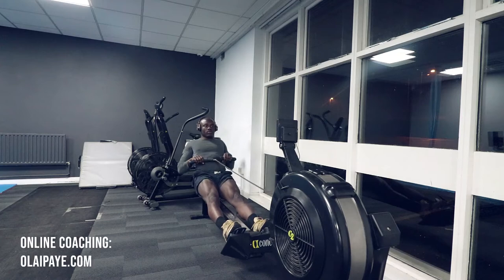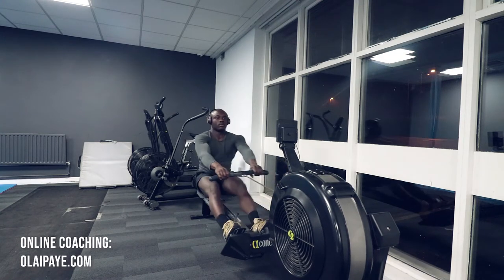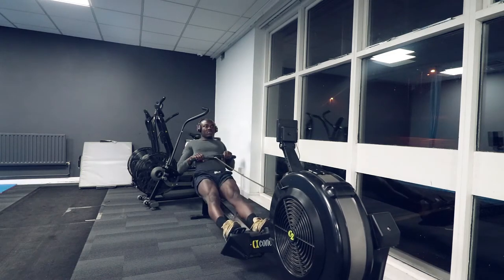If you're like me, this was the first machine I started with in the gym, and I'm ashamed to say that for the first 2 years up until recently, I used this machine incorrectly.